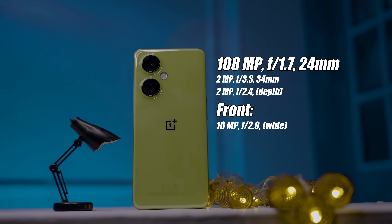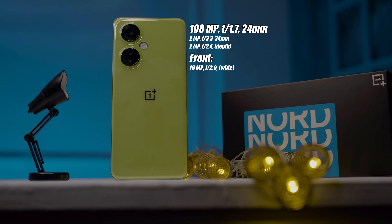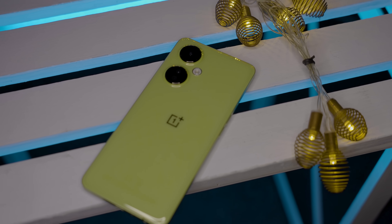Now let's look at the camera performance. This smartphone has 3 shooters — the main shooter is 108 megapixels. There is a 2 megapixel depth sensor and a 2 megapixel macro lens, but there is no ultrawide camera.